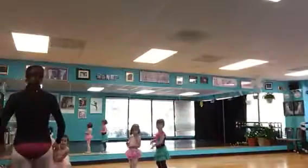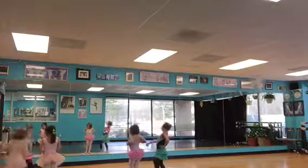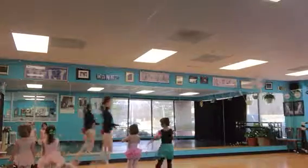Here we go. Get on your spot. First position. I've got the music ready. Ready?